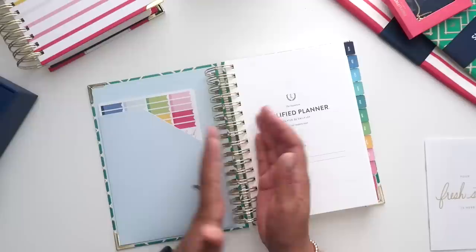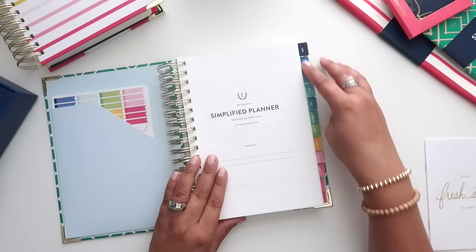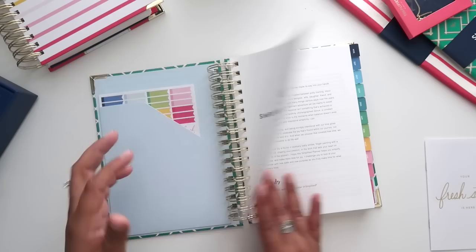This planner retails for $60. That's pretty standard if you look at different planner prices — a full-year daily planner at $60 is really not too bad, especially if you are actually going to use it for the whole year. The other thing I love are the tabs on the Emily Ley Simplified Planner — the colors are absolutely gorgeous and they are very durable; they will last you all year long.